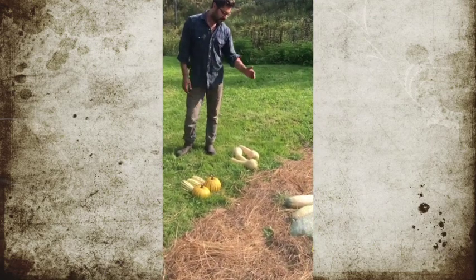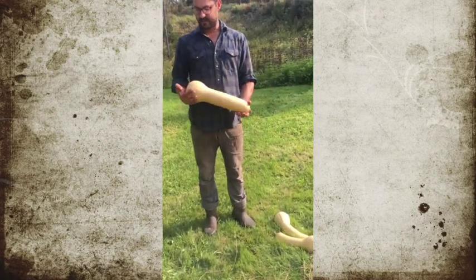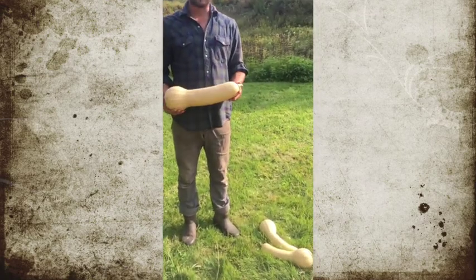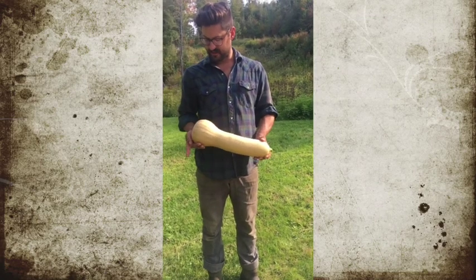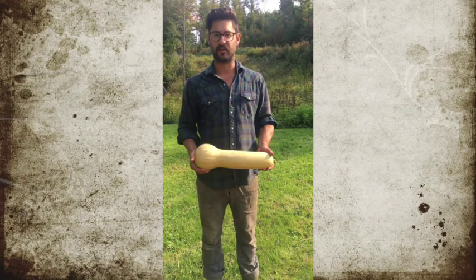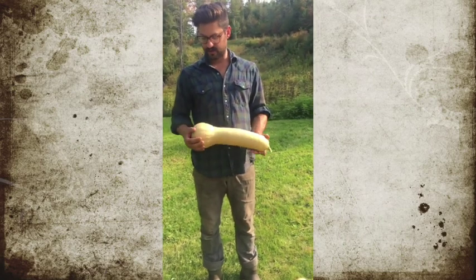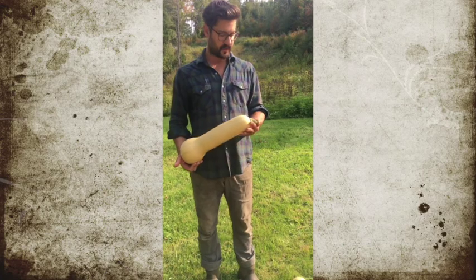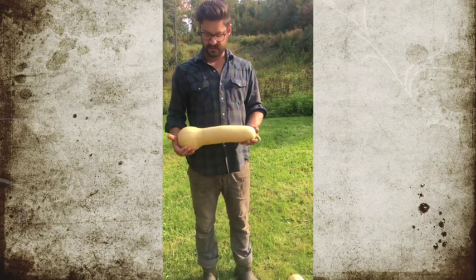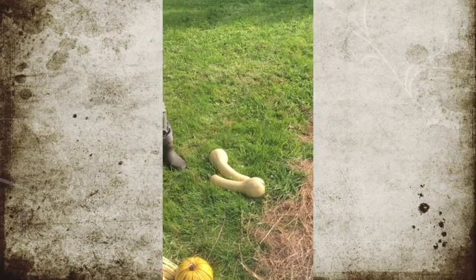We have Cucurbita moschata, which here is represented by the standard butternut. This is from seed saver Joseph Lofthouse out west — these are his seeds that I've been growing here. This is just your standard butternut, though he does go for diversity in his seed stock. I've gotten green ones as well as the standard orange.